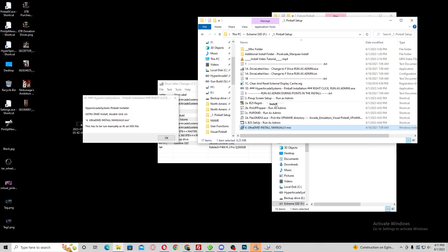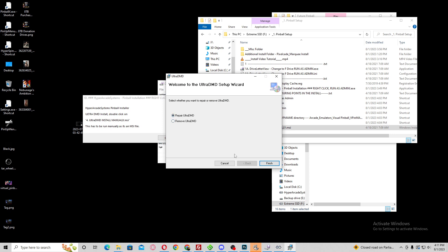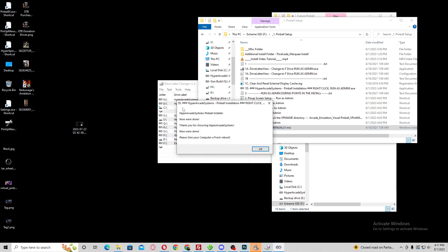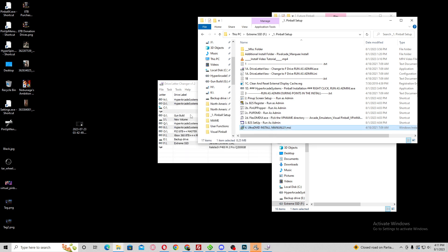The final step is your UltraDMD — just click it and install. Do what it asks, then click OK. After you're all done, give your computer a fresh reboot and that's pretty much it. I'm going to be including this video with the setup so you can watch it, go back to it, and follow along. Just get whatever you need from it. Thanks for watching, and I'll see you in the next video.